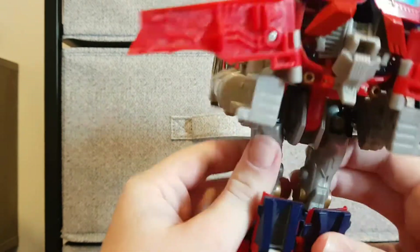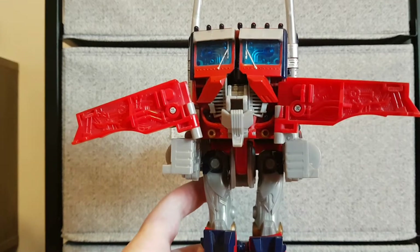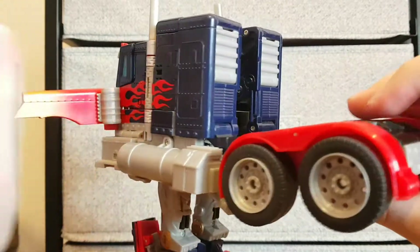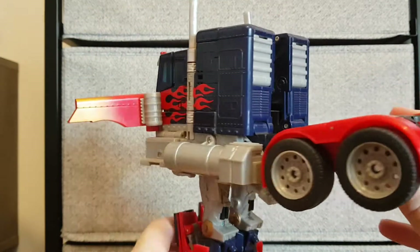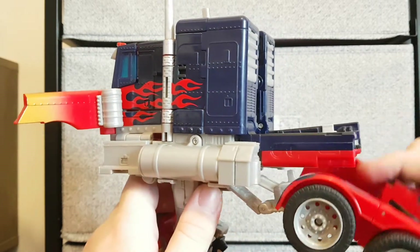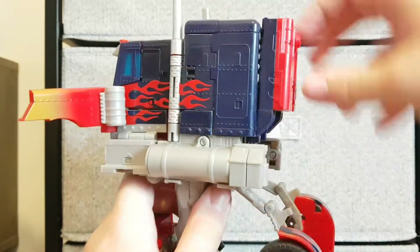Next, come in here and move those so they form kneecaps. Then split the back — the front of the vehicle forms its feet instead of the back, but the back wheels do get integrated. I'll just fold this up for now and leave those there.